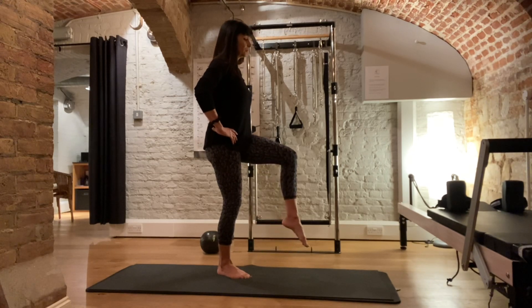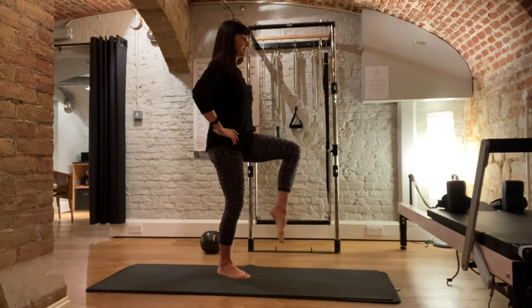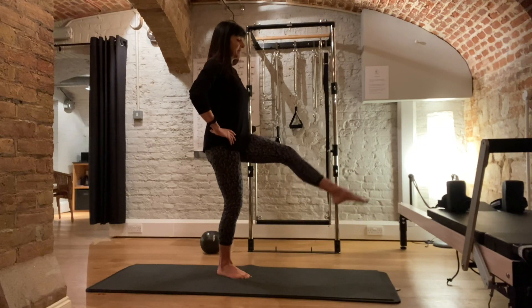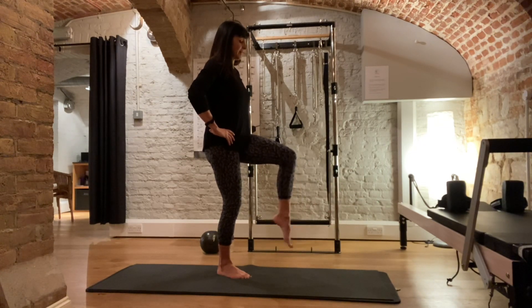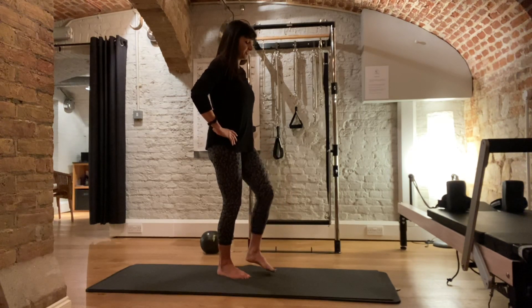Lift the leg up. Standing tall, nicely balanced. Straighten the leg and bend. Straighten out and bend. Straighten and bend. Then keep the knee bent and circle the foot around. Around. The other way. Around. And then bring the foot down again.